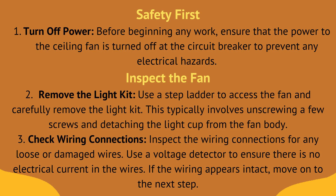Let's go and see the steps. First, safety first. Fix one is turn off power. Before beginning any work, ensure that the power to the ceiling fan is turned off at the circuit breaker to prevent any electrical hazards.